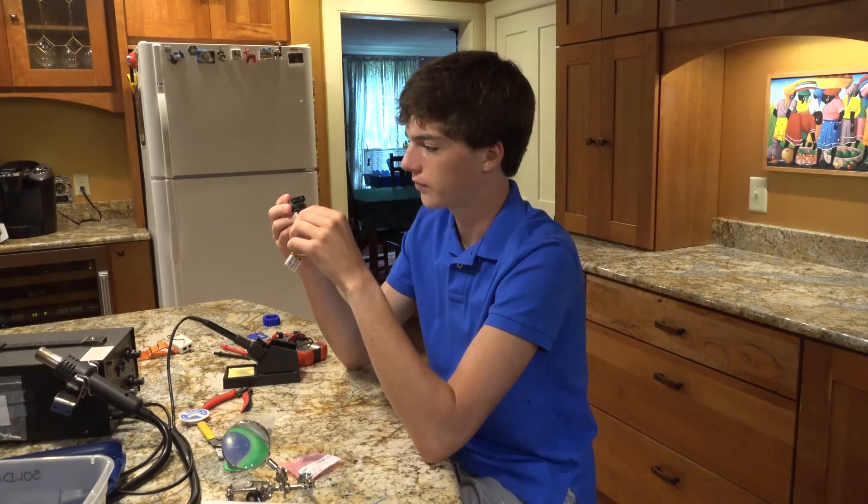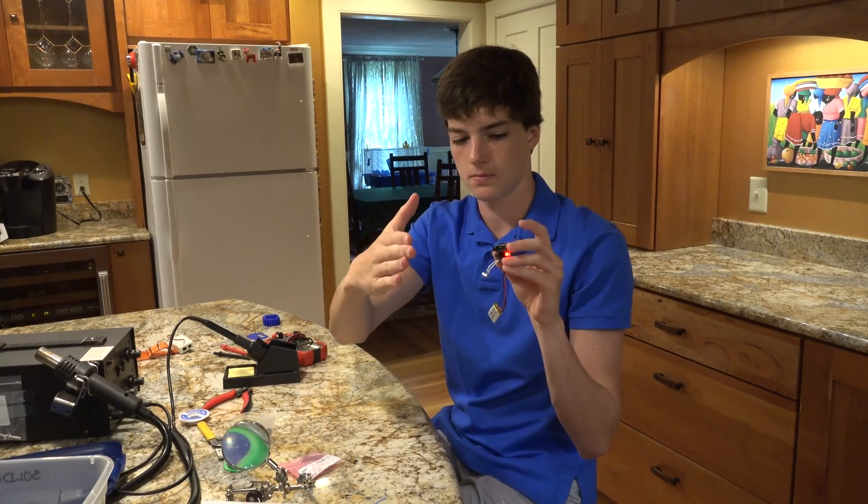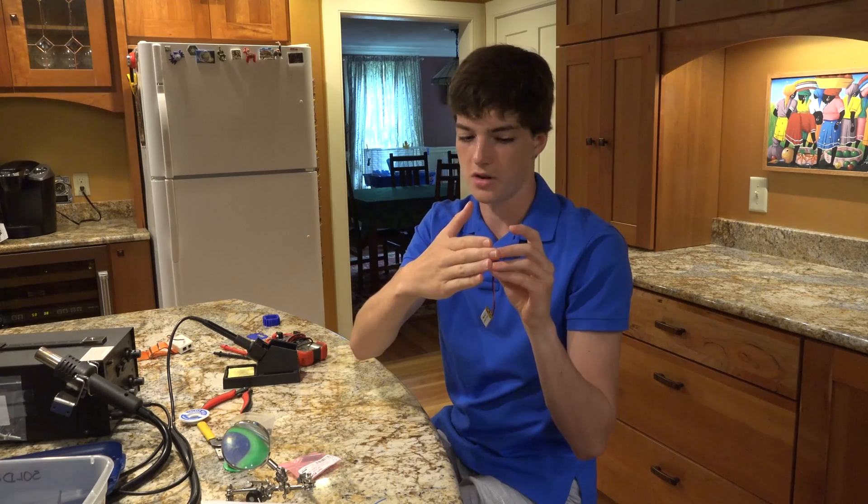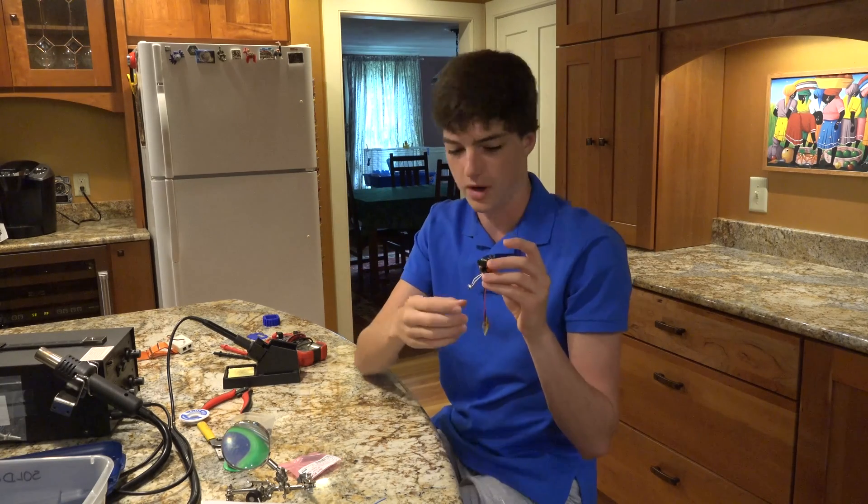I can show you this one right here. You can see as I approach my hand closer to the sensor, it gets steadily and progressively faster.